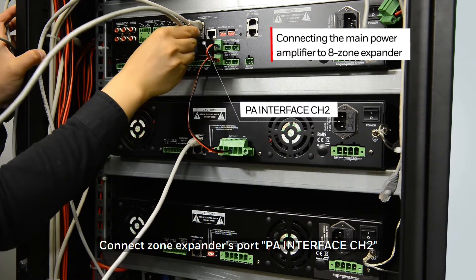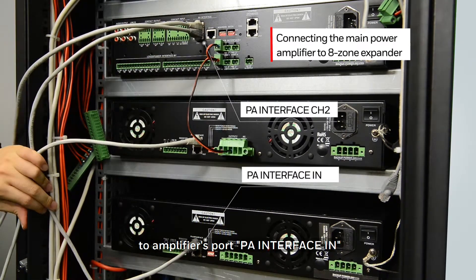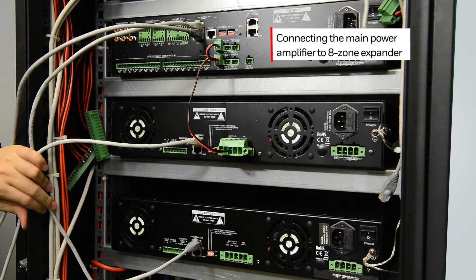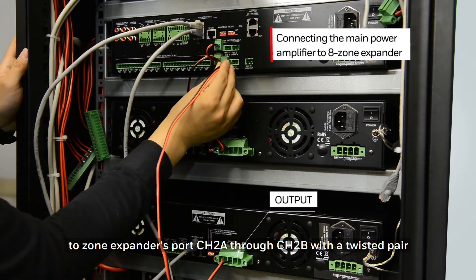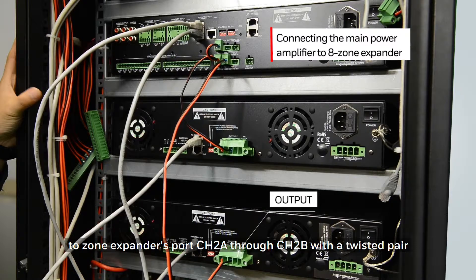Connect the zone expander's port PA interface channel 2 to the amplifier's port PA interface in. Then connect the amplifier's port PA interface out to the next amplifier's port PA interface in. Connect the amplifier's port output to the zone expander's port channel 2A through channel 2B with a twisted pair.